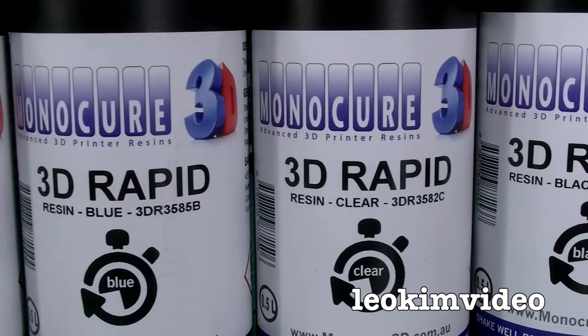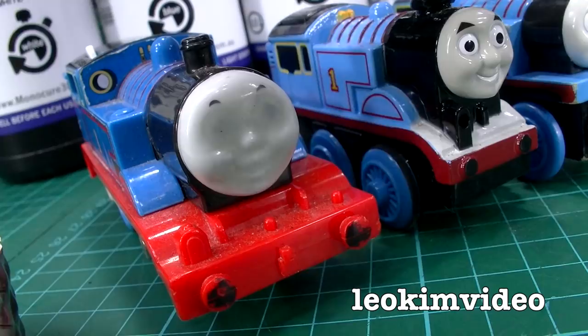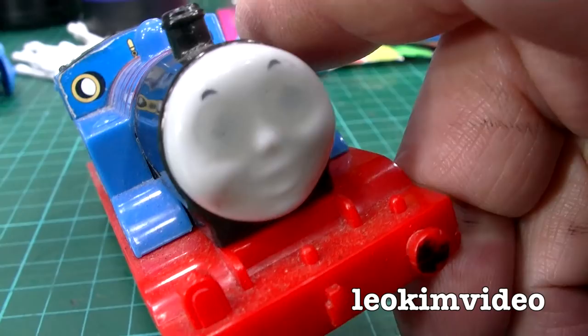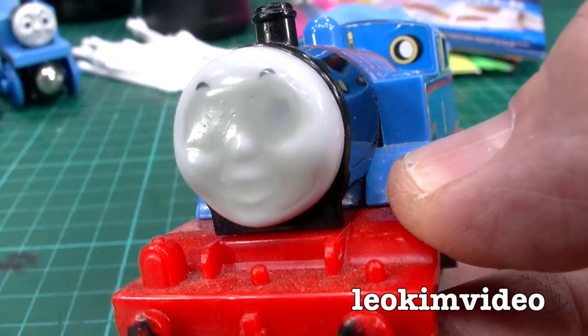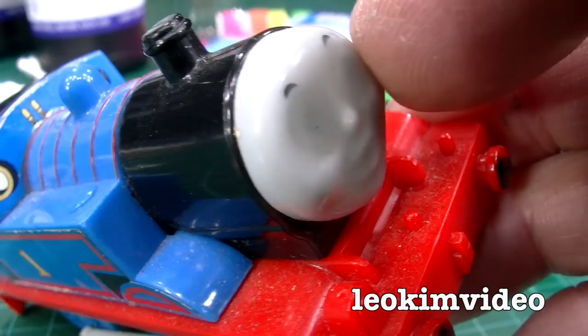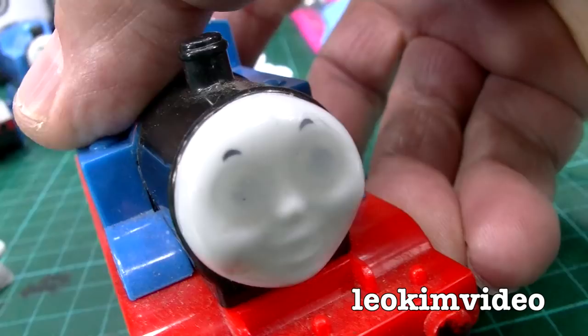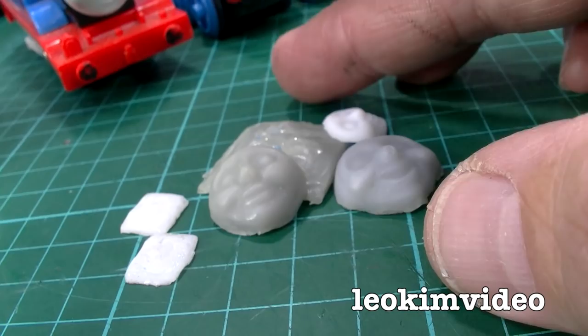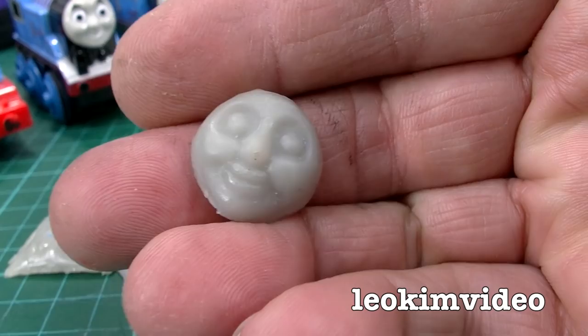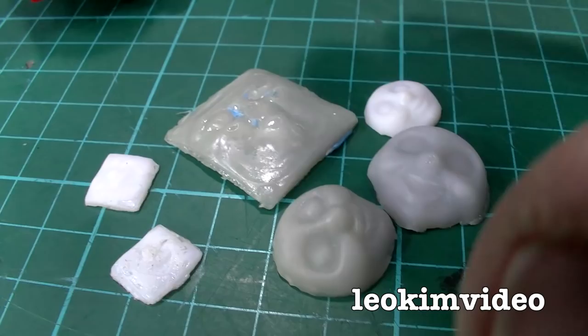One of these bottles here would make you literally millions and millions of Thomas faces because there's half a litre of product in each bottle. When I first brought the Monocure product home I was playing around with it — one of the first things I did, I made a strange, plasticated, scary face on a Thomas. A bit like a Slender Man Thomas. I then developed a way of making moulds and pouring this stuff in so I could make a face, but there are a few do's and don'ts along the way.